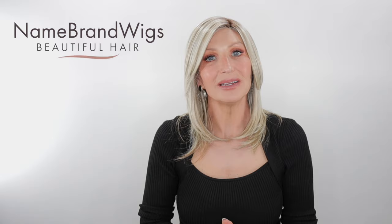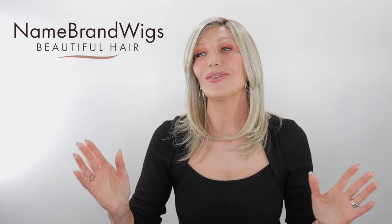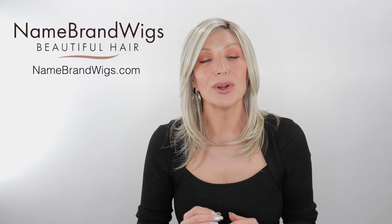I'm bringing you this review in partnership with Name Brand Wigs. So if you ever have any wig-related questions — you need some help picking out a wig, topper, extensions, or choosing a color — whatever it may be wig-related, you can always email them at support@namebrandwigs.com or just give them a call. They are happy and ready to help.